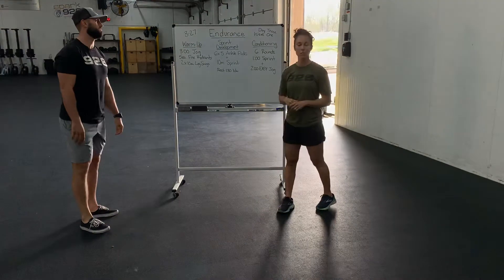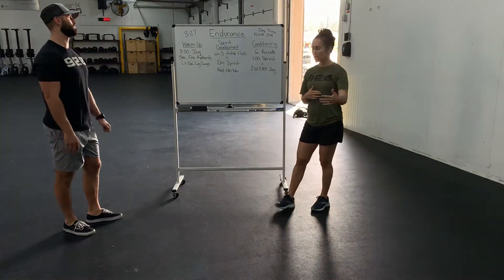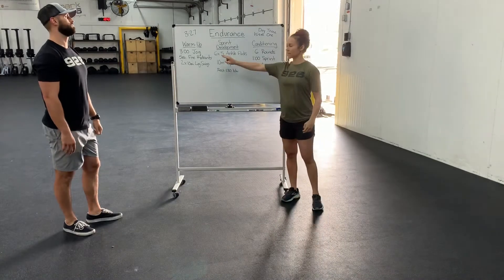After you do that, be nice and warmed up. We're going to go into our sprint development. This is working, again, on acceleration and explosiveness. So what you're going to do is you're going to have six sets total.